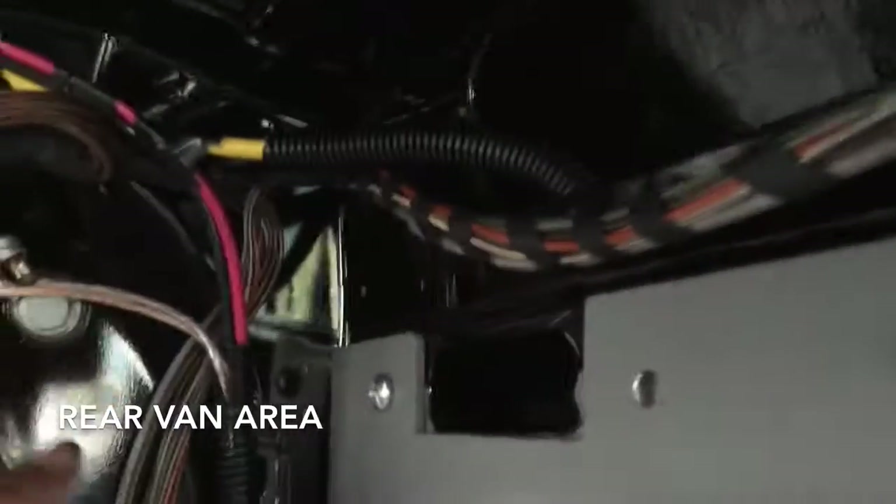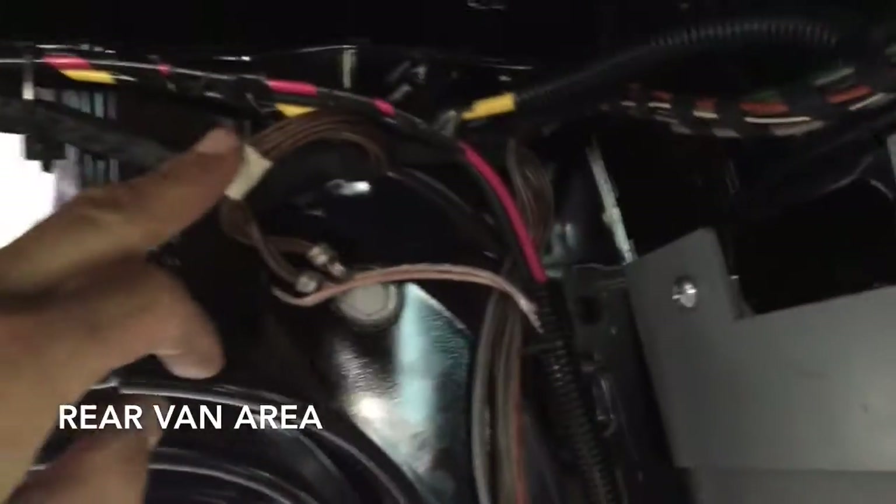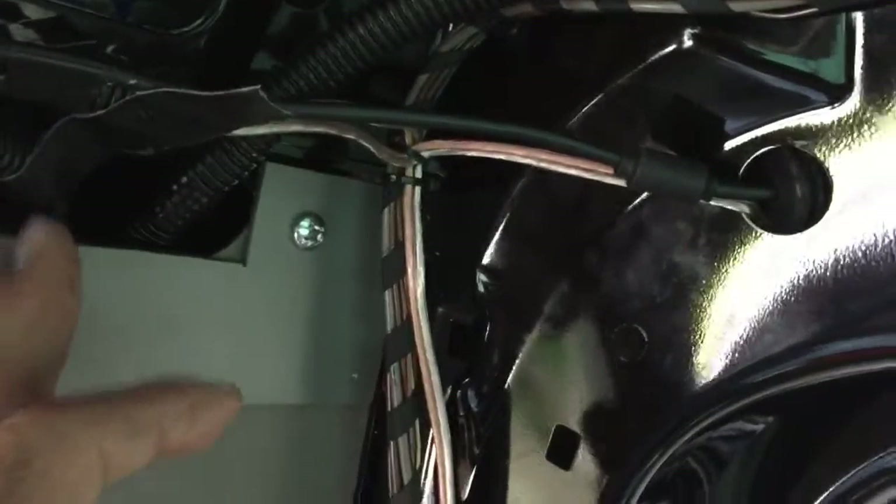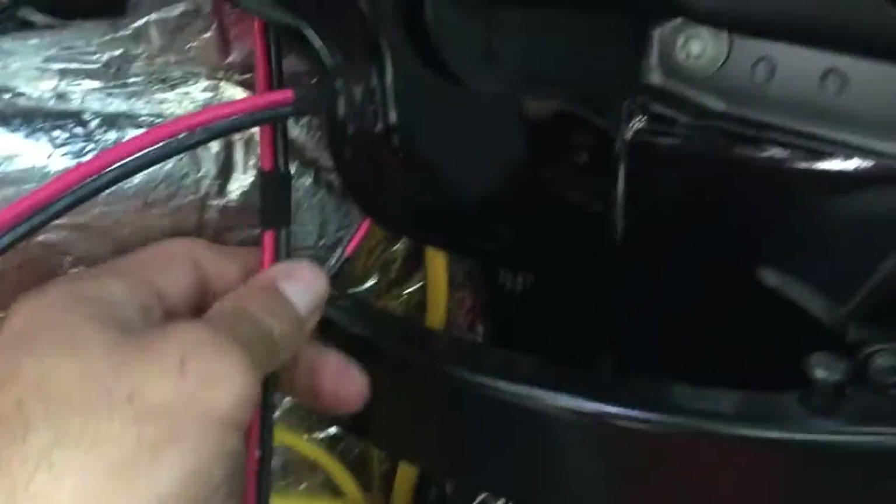There are some channels here where the cables run up and come out through here. As you can see, I ran it right above their stock wiring — nice and clean — and here it is dropping down through this channel and coming out at the bottom.